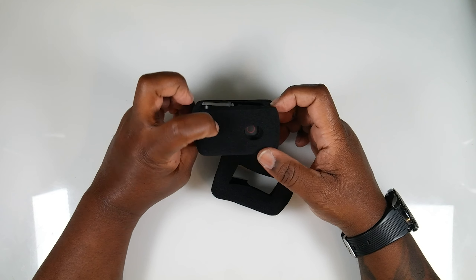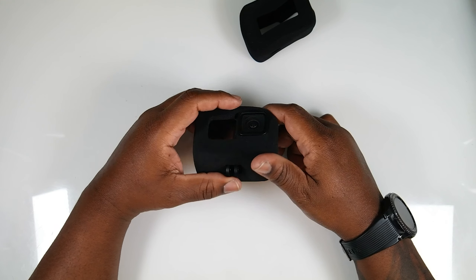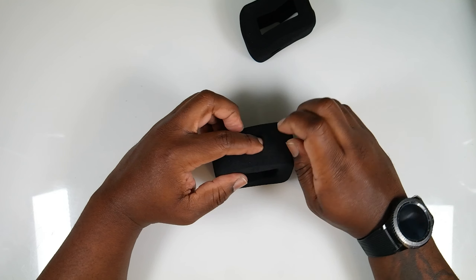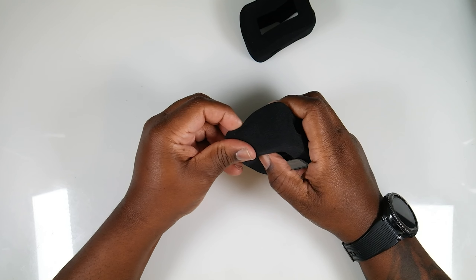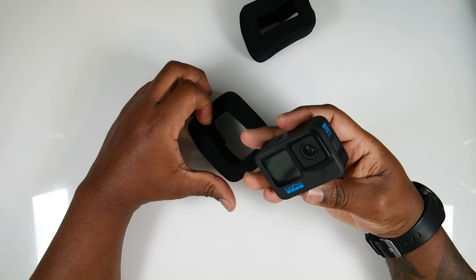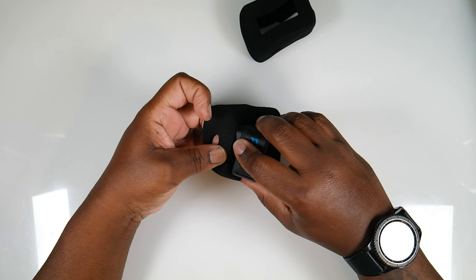On top, your record button is right there. I'll show you how this goes on — you want to scoot this over a little bit. To take it off, scoot your legs out, then come from the front and push your action camera through the back, and there it is — your action camera.